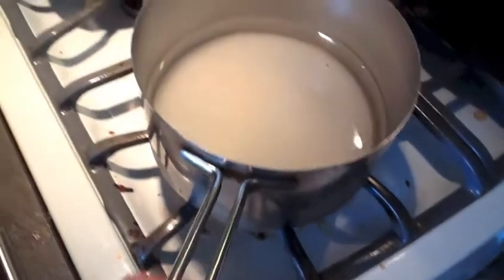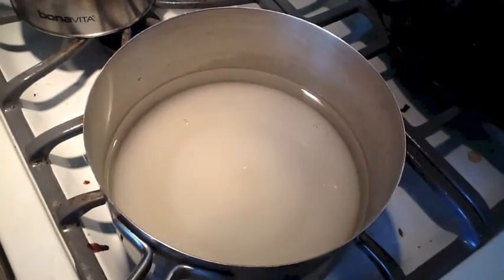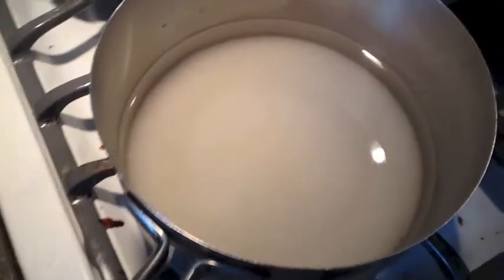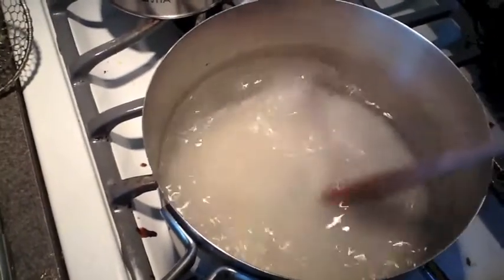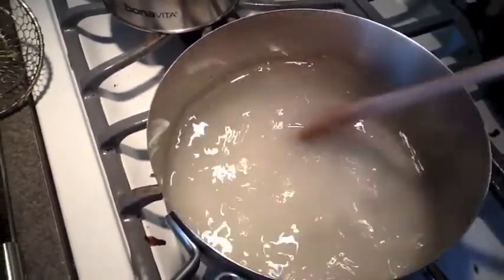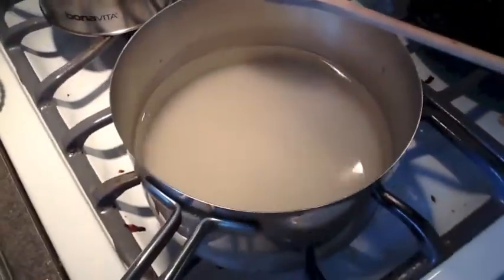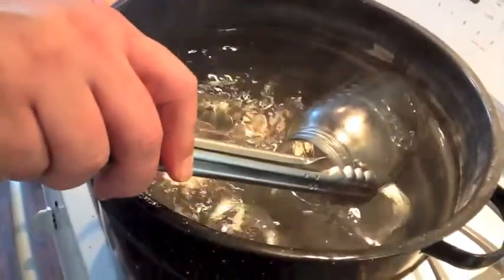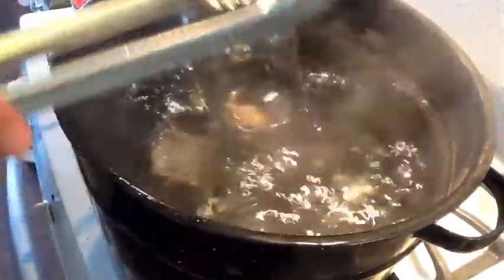Finishing up our peaches and getting some syrup going: three cups of water, one and a half cups of sugar — get that dissolved and heated up. While this is simmering, we can finish up the peaches. We also need to sterilize our jars — five minutes in a hot water bath, making sure they're fully immersed and covered. We're sterilizing lids as well as jars.